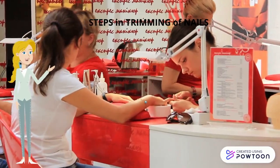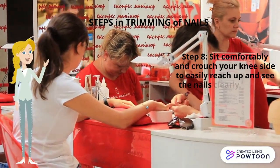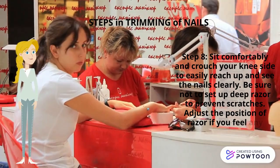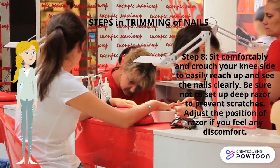Eighth, sit comfortably and bring your knee inward to easily reach and see the nails clearly. Be sure to adjust your position to prevent discomfort or accidental scratches.